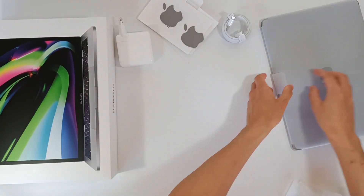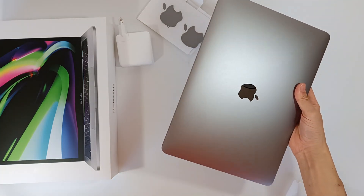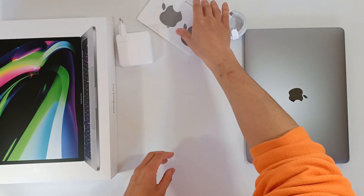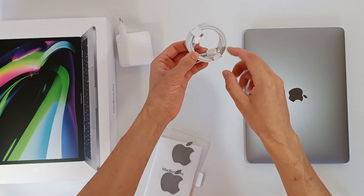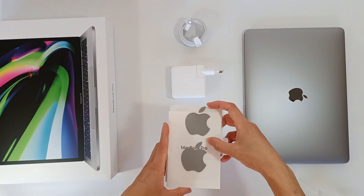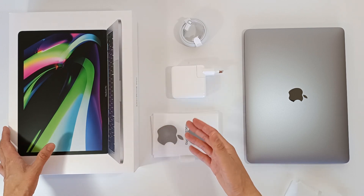Nothing else comes in the box. Let's take the paper off the computer to reveal the beauty of it — just pull the tab and the paper comes off easily. Here's the computer: space grey with the Apple logo. So in the box we have a MacBook Pro, a USB-C to USB-C power and data cable, a power transformer for charging, some flyers, and the stickers.